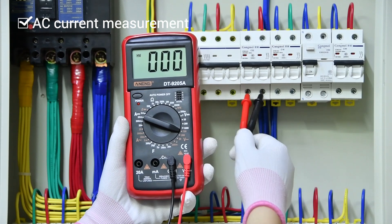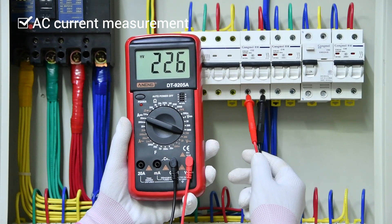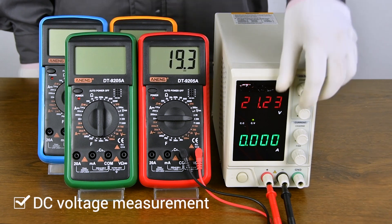AC Voltage Measurement. DC Voltage Measurement.